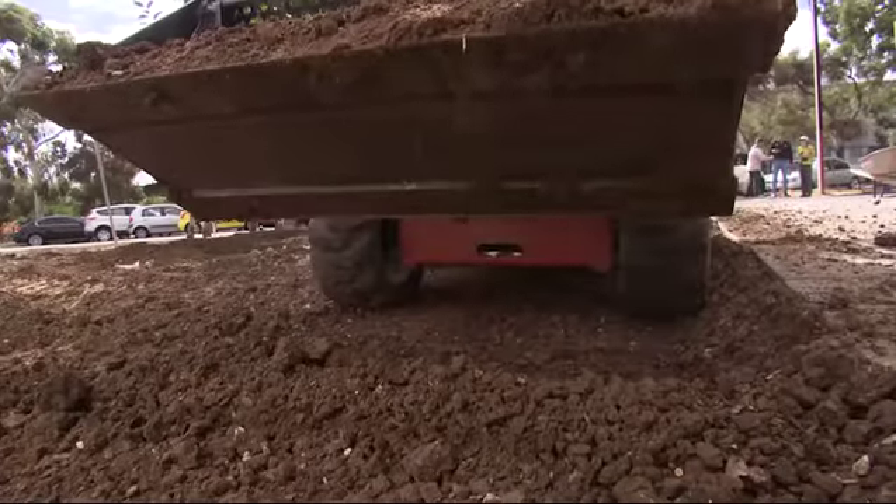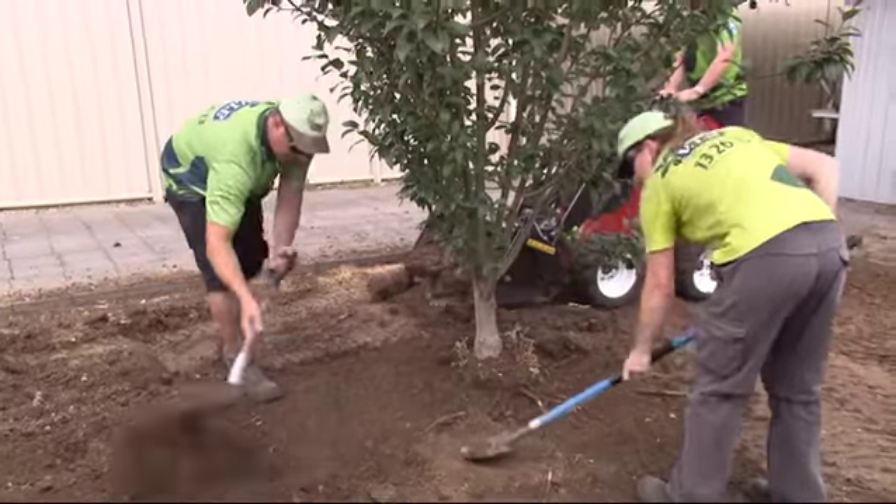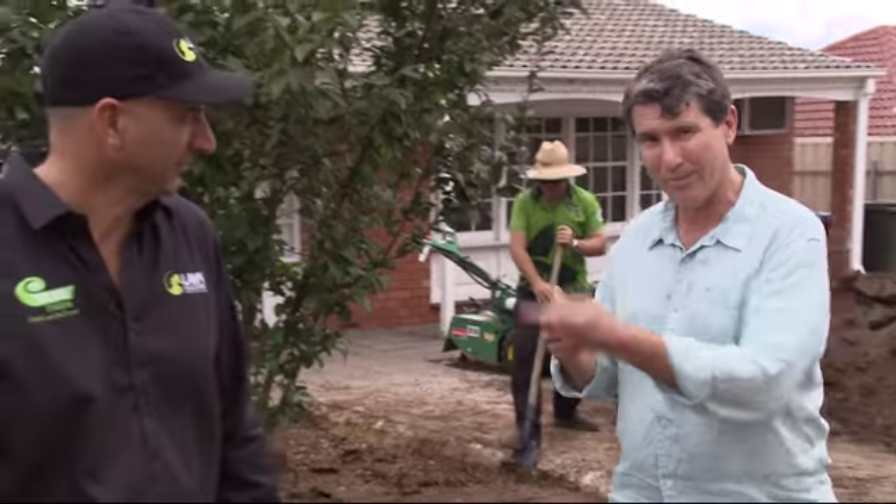Last week we removed the topsoil from this garden, all part of getting the site ready for its new lawn. One thing all plants need, especially lawns, is water, and when you're putting in a new lawn it's really important to work out the best way to irrigate. Someone who knows how to keep lawns lush and green is Paul Daniel from the turf farm.